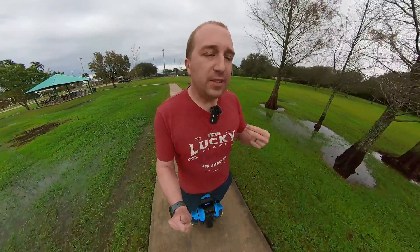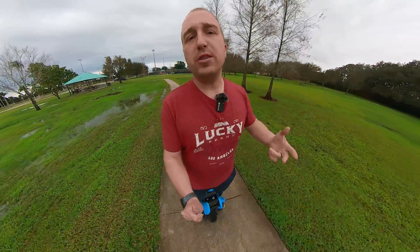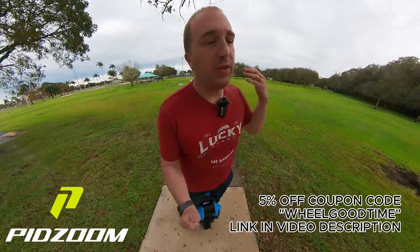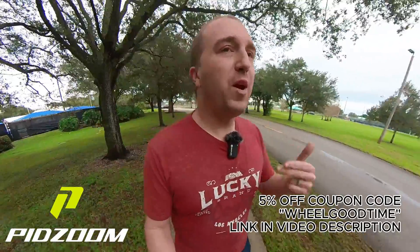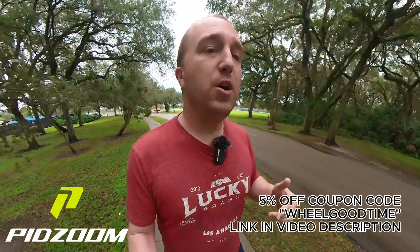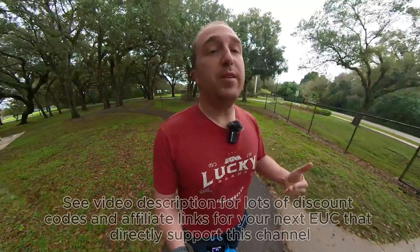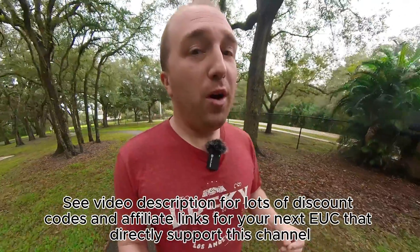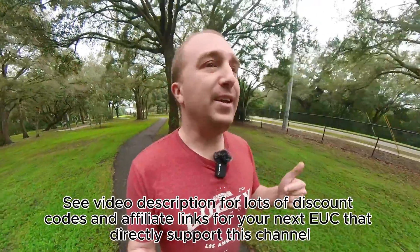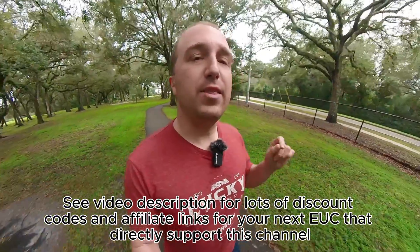There are zero EUCs manufactured right now that charge to a preset level and then stop for battery life cycle longevity — there's none out there. That's why it's really important to have a charger enhancer, at least until EUC manufacturers give you the option to stop charging at say 80% for battery longevity reasons. Otherwise you can pay a lot for a smart charger, or save money with the charger you already have and get the PidZoom charger enhancer. Check out the video description for an affiliate link with a discount code that directly supports the channel. Thanks for joining me and I'll see you next time.